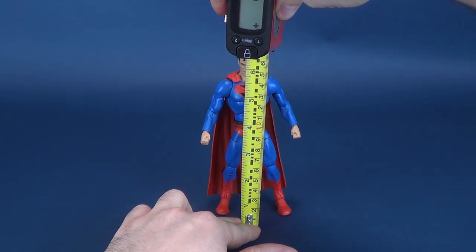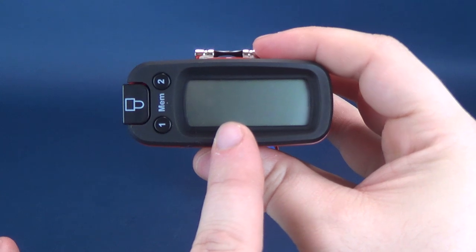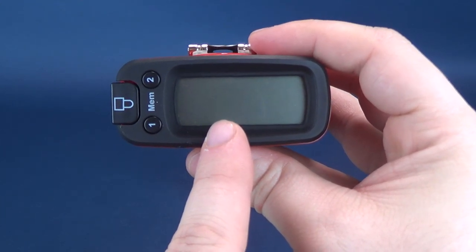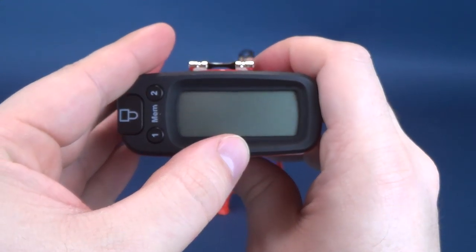At any rate, taking the tape measure and putting it right to the very top of Superman's head, we're going to have a gander if you will. According to the UltrameasureTron 5000, the aged Superman stands at a 6.6 inch height, which works out to 16.8 centimeters tall.